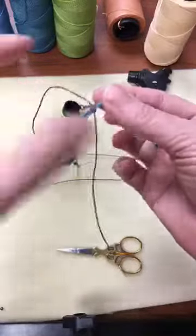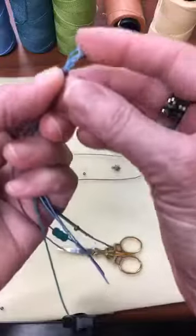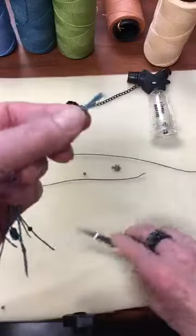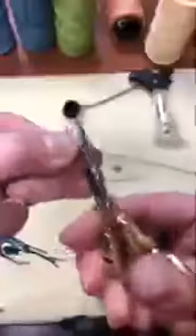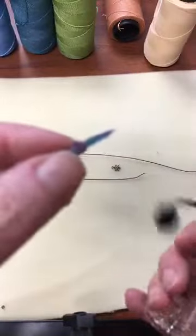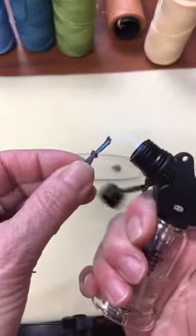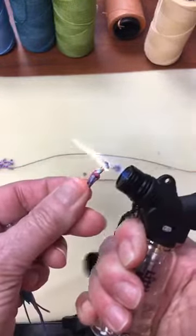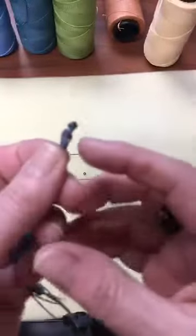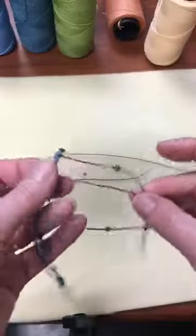Pull the beaded strands towards the beads to keep them out of the way. Trim the short ends to about a quarter inch. Take the Hottie and just touch the ends of the wax cord to the flame — just a little bit. You can see them melting down. If it catches fire, just blow it out. It cools fast and makes a little mushroom, almost like a rivet.